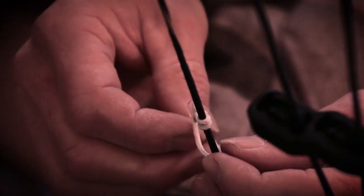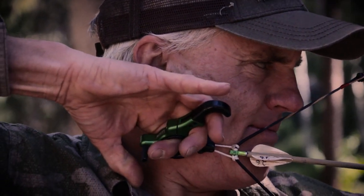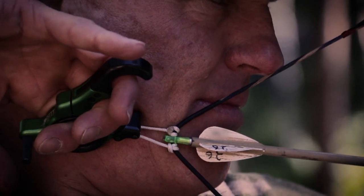One nice thing about using a string loop as opposed to hooking your release directly to the string is you can change the length of your string loop depending on the type of bow you're shooting. If you're shooting a really short axle-to-axle length bow and you still want to touch the string to your nose and maintain the same anchor point, you can shorten your string loop. Conversely, if you want to shoot a long axle-to-axle length bow, you can lengthen the string loop and it's going to allow you to use the same form. Remember: never change your form to fit the bow — always change the bow to fit your form.